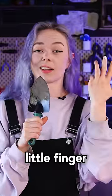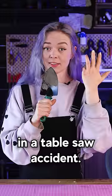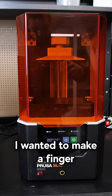Six years ago I lost my little finger in a table saw accident, so I thought: time to make a new one. I wanted to make a finger that could actually bend with lights built into it — you know, ET style.